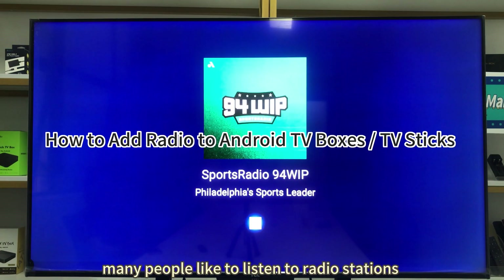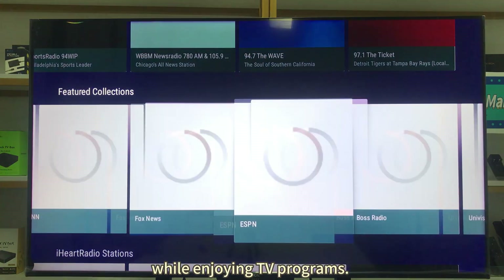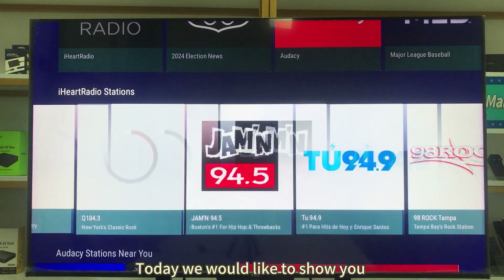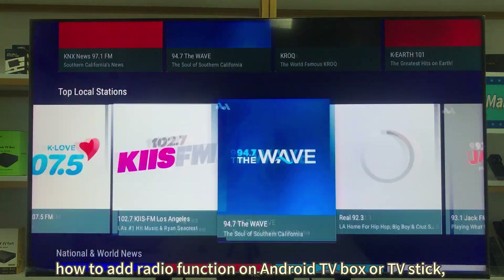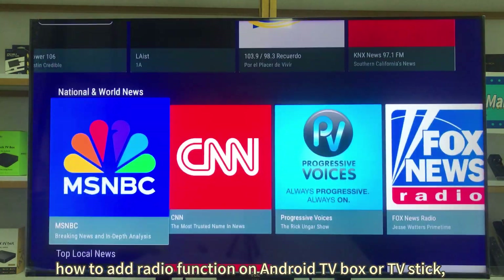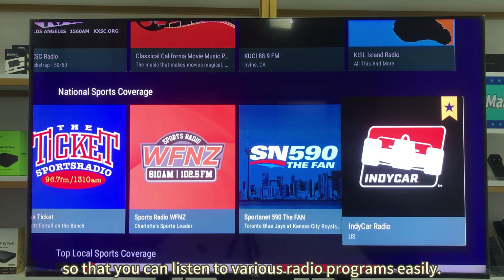Hello everyone! Many people like to listen to radio stations while enjoying TV programs. Today we would like to show you how to add radio function on Android TV Box or TV Stick so that you can listen to various radio programs easily.